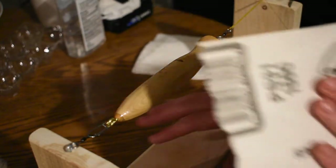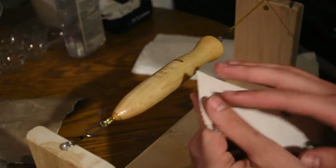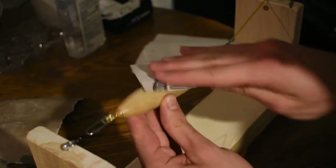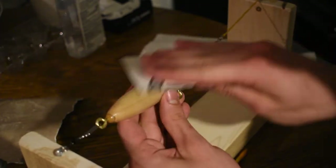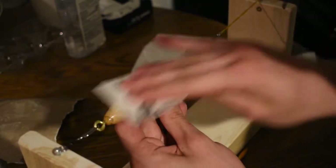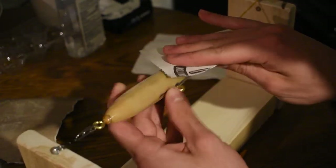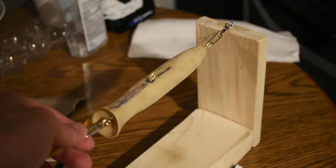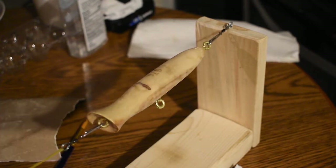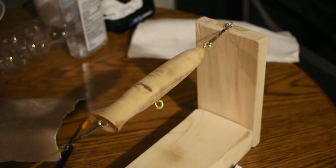That epoxy only takes five minutes to set, but it actually takes about an entire day to cure and fully harden. After finishing epoxying, I had to wait until the next day. Now I'm sanding the epoxy down — not to remove it all, but just to make a rough surface so that the paint will stick better. You can see there's a nice rough surface created; it looks like bare wood but there is still epoxy, it's just nicely roughed up so the paint should stick on well.